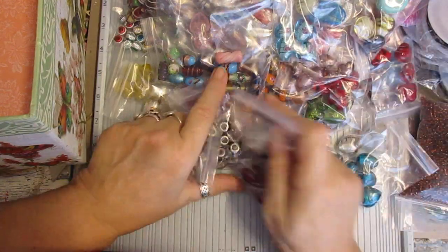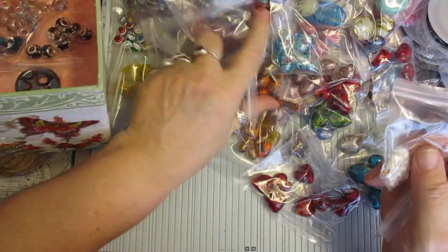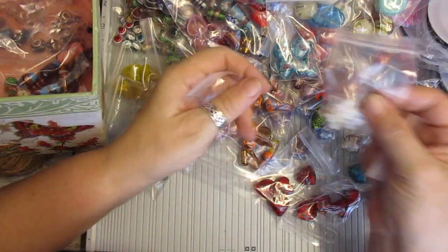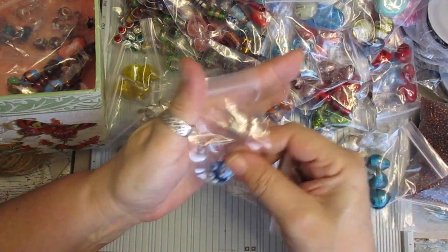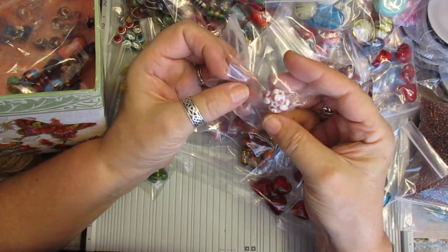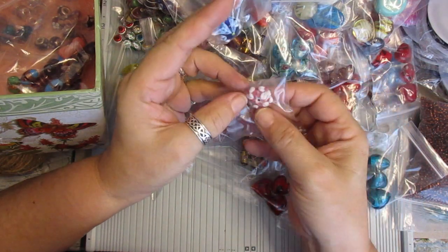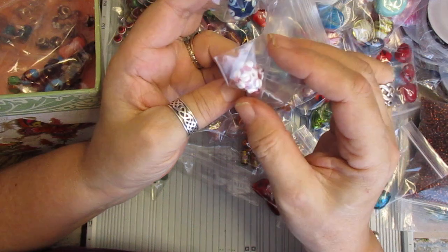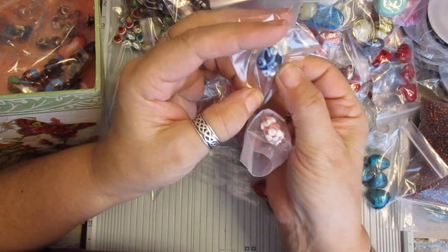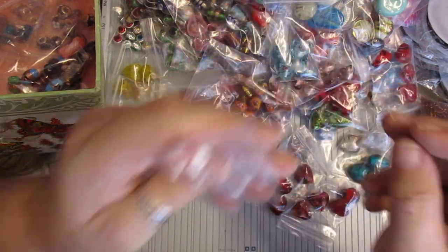Must be on this lot somewhere. I know it's in the box. That's like a snowflake bead. And these are the two beads I'm selling separately, because they are exquisite — they really are exquisite. And they're odd, so I just thought we'll sell them separately. So you've got those.